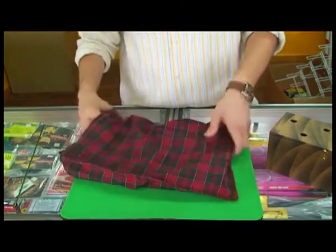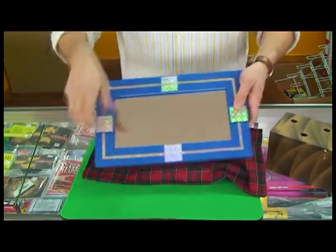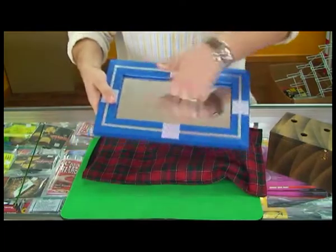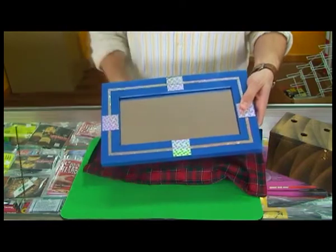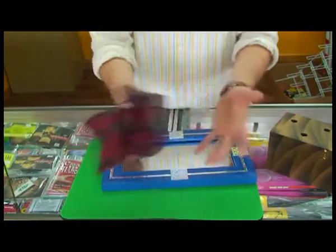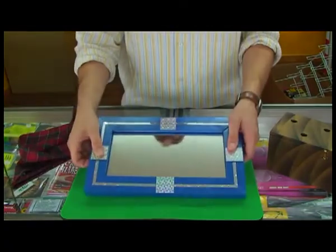But when we reach back inside and pull it out, you'll see that it is still one completely solid mirror. And by the way, nothing in the bag. That is the flexible mirror.